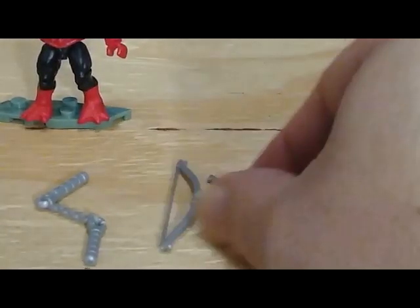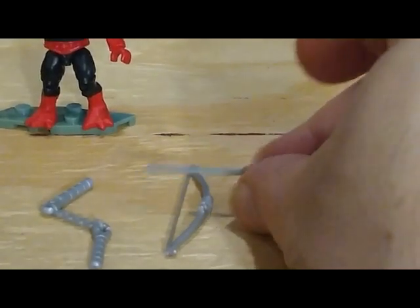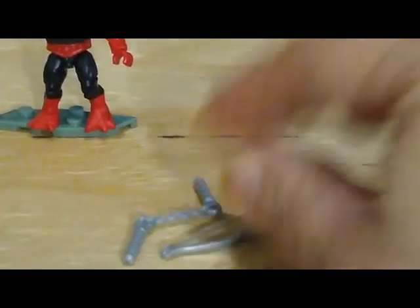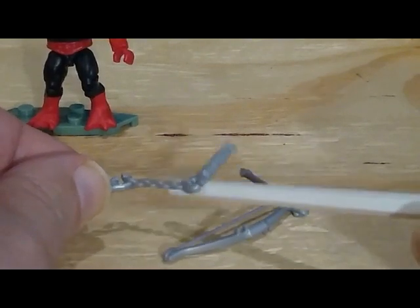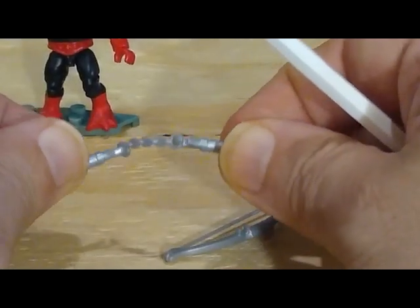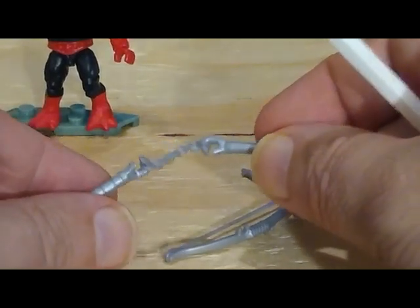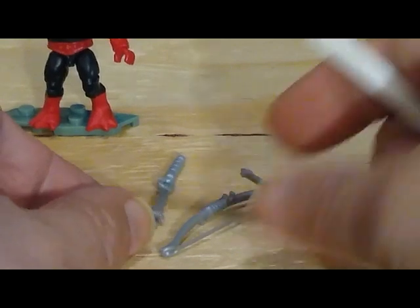Ninjor actually comes with a functional bow and arrow. Of course, I'm not going to shoot the arrow because I don't want to lose it. The nunchucks I don't care for — the chain is a rubbery chain that hooks onto the two handles, and while you're manipulating it, it will come apart all the time. After I film this video, I'm just going to seal all of Ninjor's weapons in a bag so I never lose them.